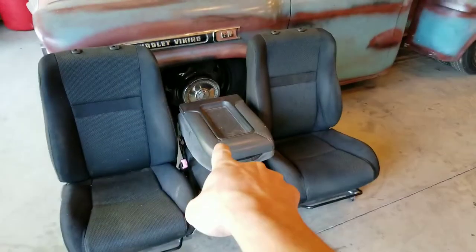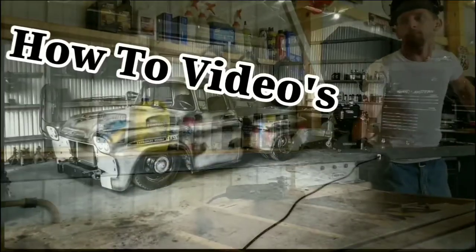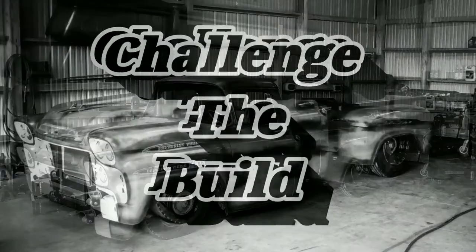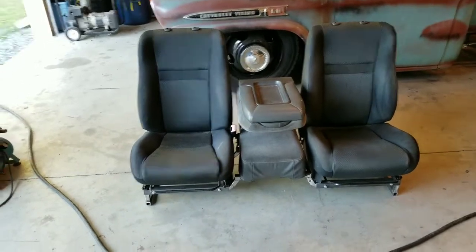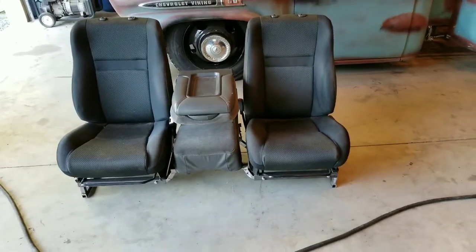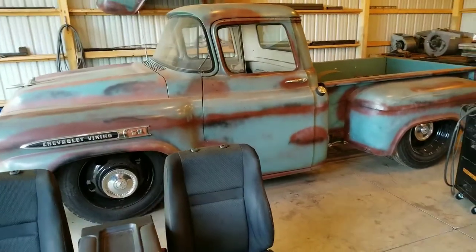Hey, what's going on everybody? In today's video, we are going to be putting those seats in that truck today on Challenge to Build. These seats are from a 2004 Scion XB and the center console is from a 2002 Chevy Silverado. The seats are going into my 1959 Chevy Viking.